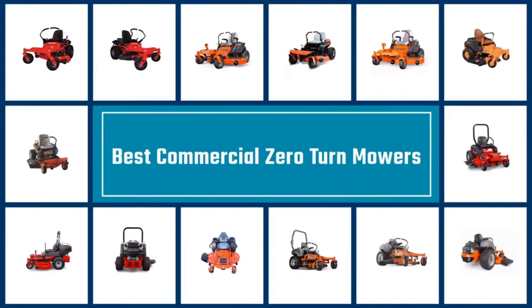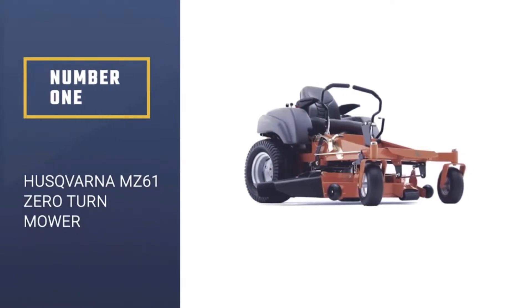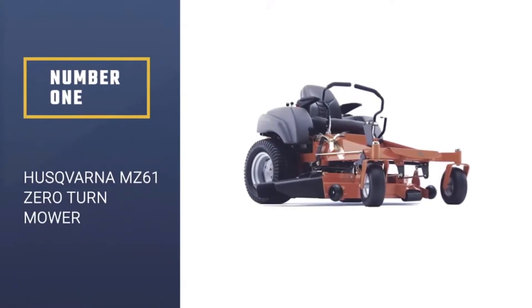Here is a collection you have got to see. Let's get started. Number 1, Most Popular: Husqvarna MZ61 Zero Turn Mower.